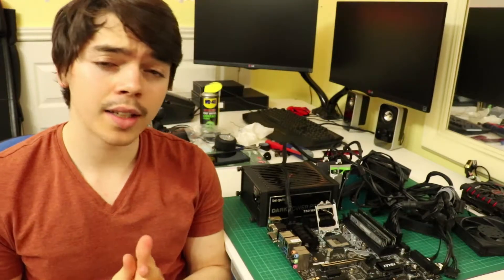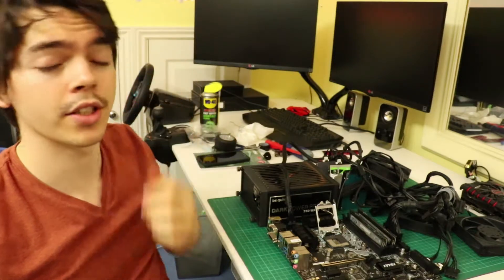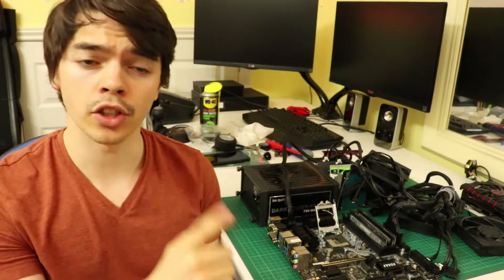Hello there, Evie here. You catch me at a bit of a low point in this channel's — probably the lowest point in this channel's very short experience so far. Basically, I've just finished the Inwin 301 watercool build, which you can check out in the top right corner there.